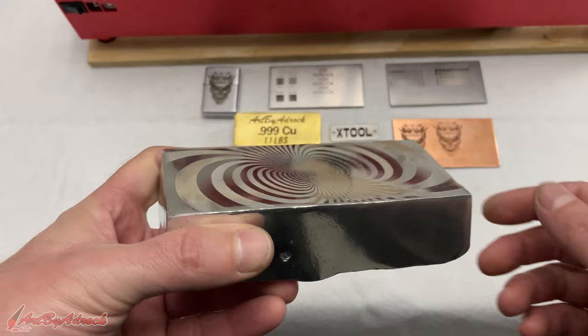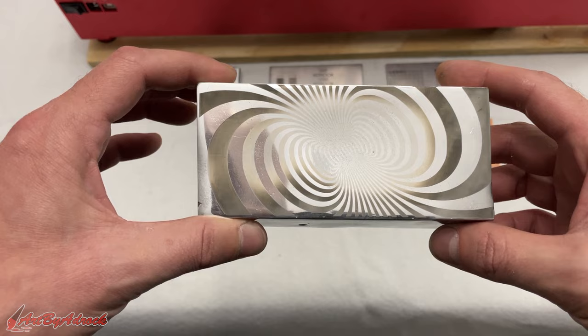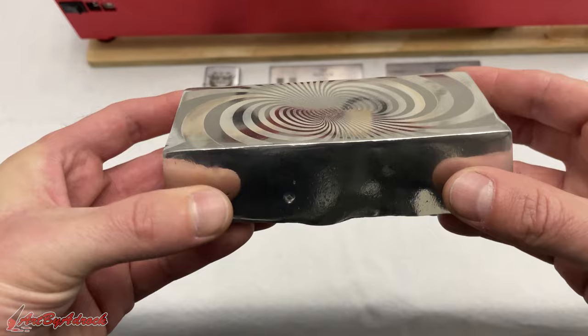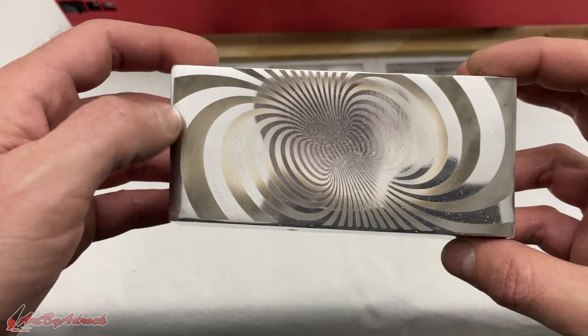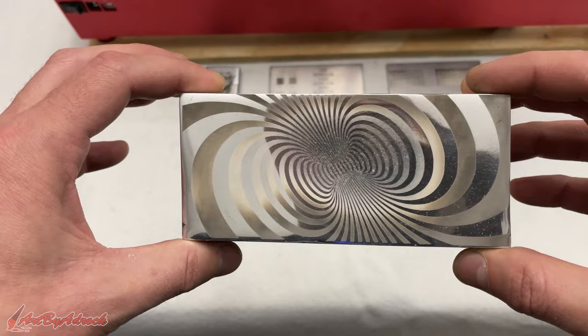Then I ran one more test on one of my big ingots, and you can see how cool that is. This one was done at 1000 mm/min at a 0.04 line interval with 100% power. It isn't 100% flat — there are some divots from sanding — which is why some spots are lighter than others since the focus wasn't perfect across the whole surface. But I think that came out awesome, and the look of it is really, really cool.